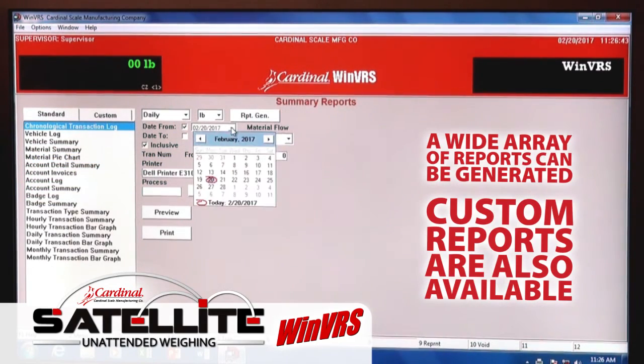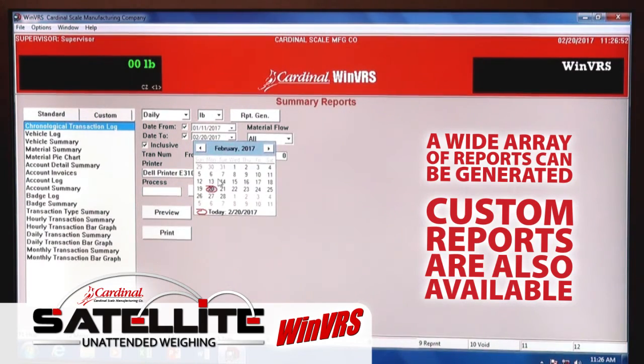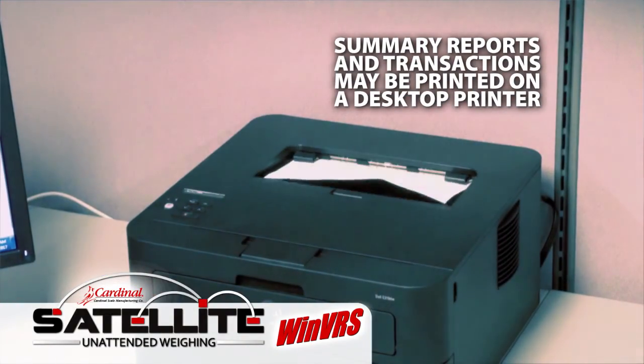A wide array of reports can be generated for specific date ranges, material totals, customer information, and more. Custom reports are also available. Summary reports and transactions may be conveniently printed on a desktop printer.